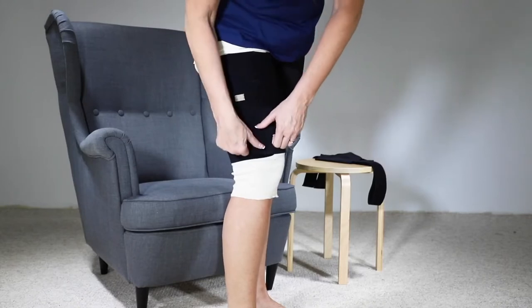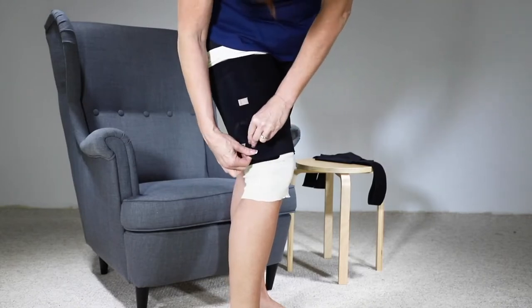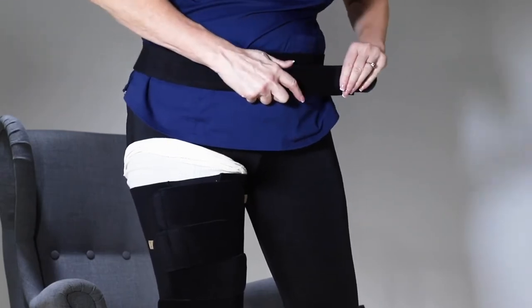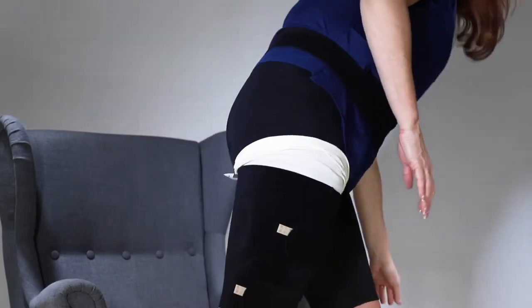Set each strap to the desired compression level. Apply the supplied waist belt. If the belt is too long, feel free to trim the excess.